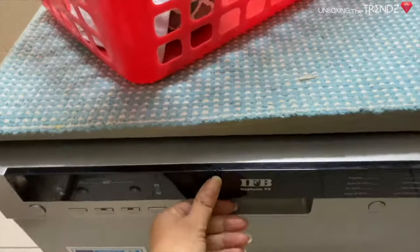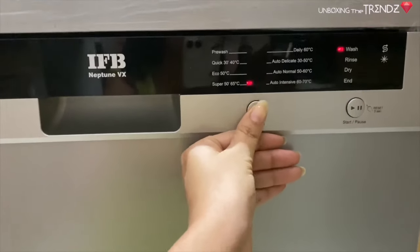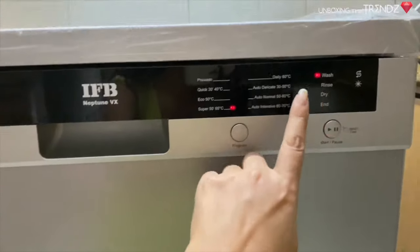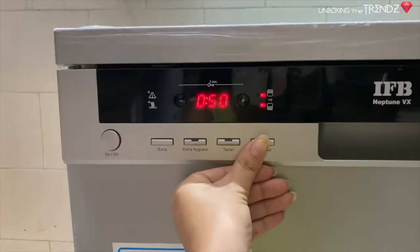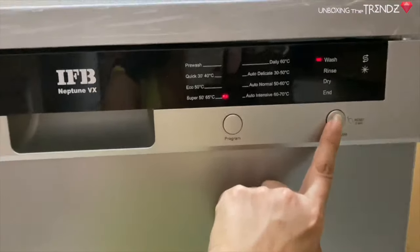Finally, close the machine and set your program. I am going to use Super 50. After selecting, check once more, and then start the machine. And it will sound like this when running.